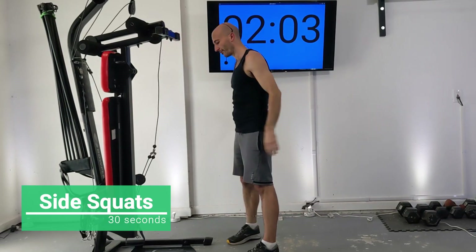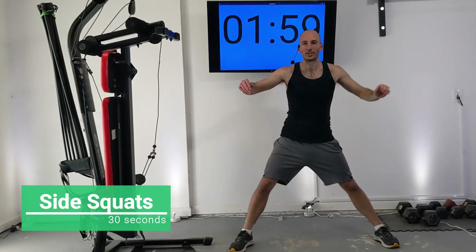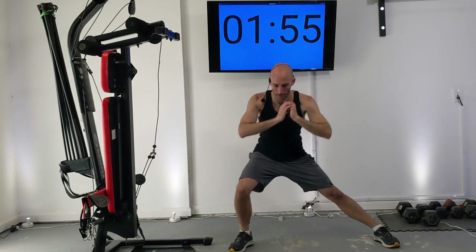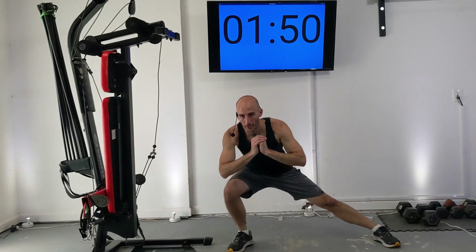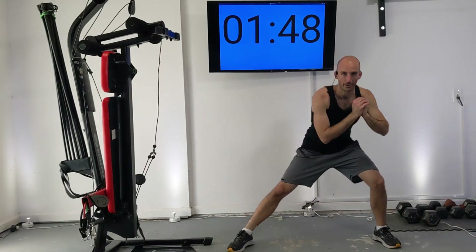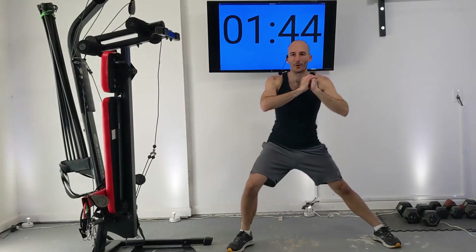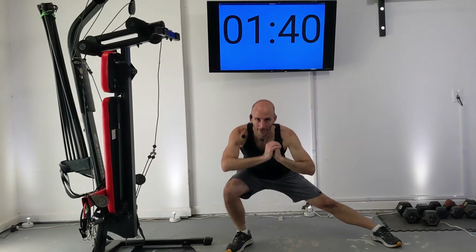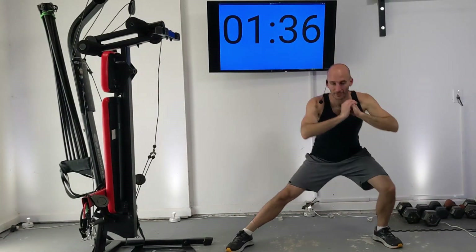Next we're going to do some side squats. Spread your legs out fairly wide and then shift from side to side and drop. Just drop what feels comfortable to you — I start out a little bit less and then the further I go the more I can drop. Keep these side squats going.